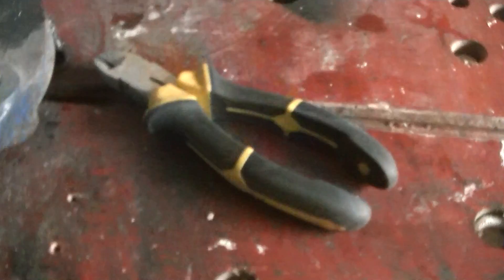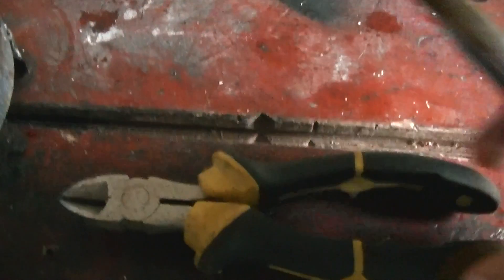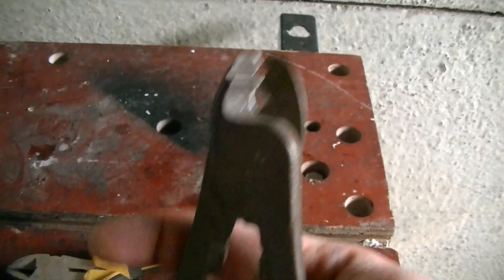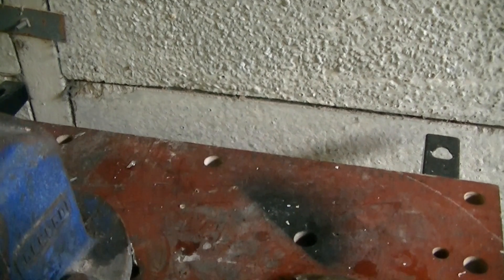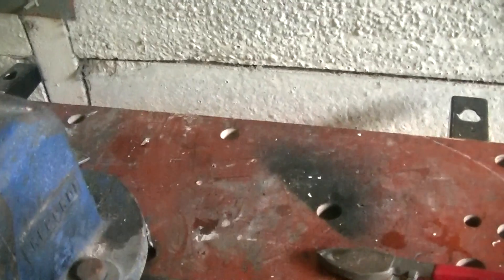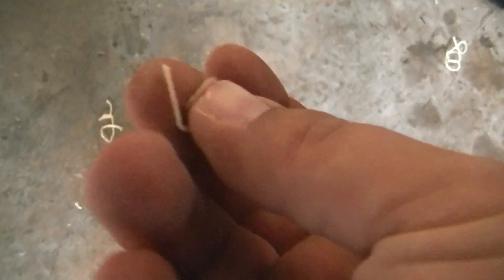With a few tools it will be quite easy. The two tools you will need to complete this job are a pair of wire snips and a pair of wire strippers. What you want to do is use these and strip all of the string off the windings.